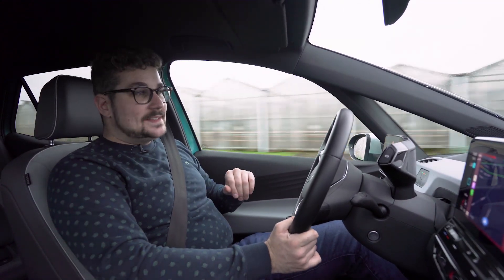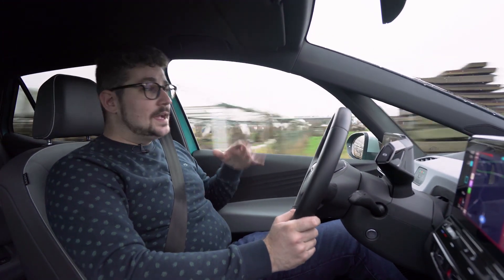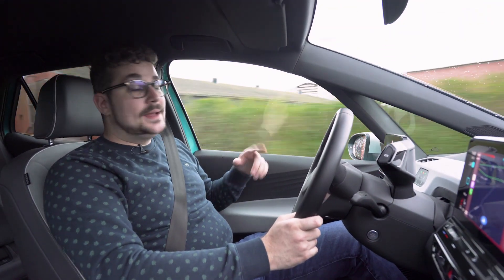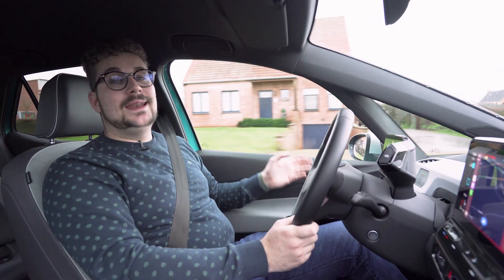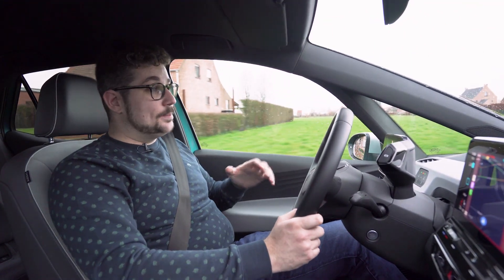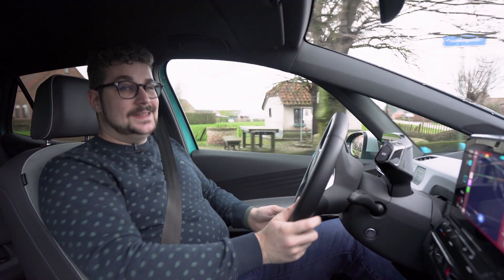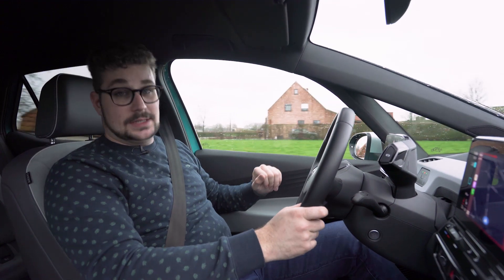Het rijbereik van deze ID.3 hangt ook wat af van het weer. Als het koud is, zoals vandaag rond de 0 graden, dan gaat hij rond de 300 kilometer kunnen doen, misschien iets meer. Anticiperen is dan heel belangrijk zodat je heel wat batterij kunt recupereren. Op een goede zomerdag zal het meer richting de 400 kilometer zijn. In beide gevallen is dat voor de meeste mensen echt wel voldoende voor de woon-werkafstand.